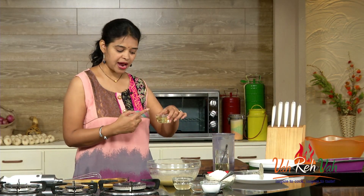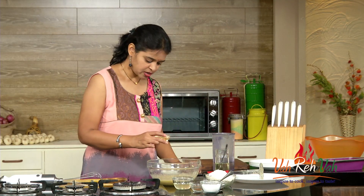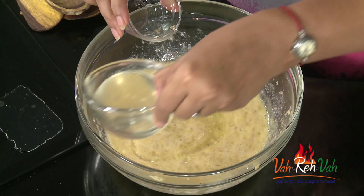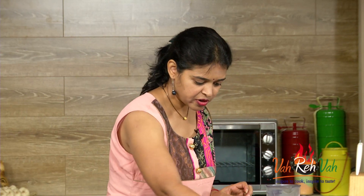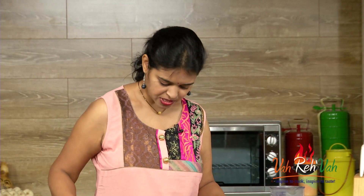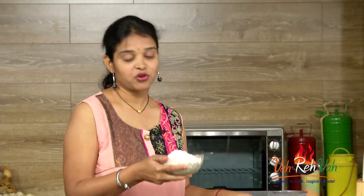We need some fat, so we are going to add oil. Today I'm using coconut oil and regular oil — half a cup of oil total, with a little bit of coconut oil. We are also going to add some vanilla essence. Now we are going to mix this.